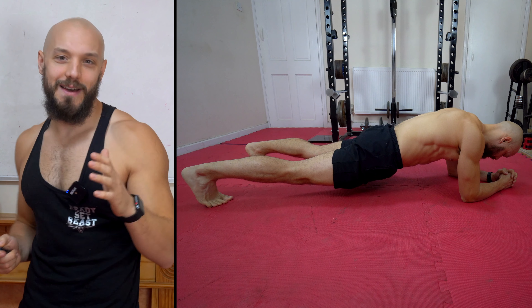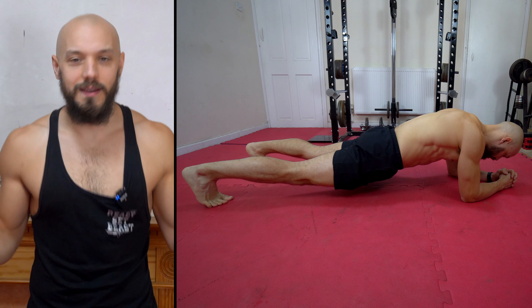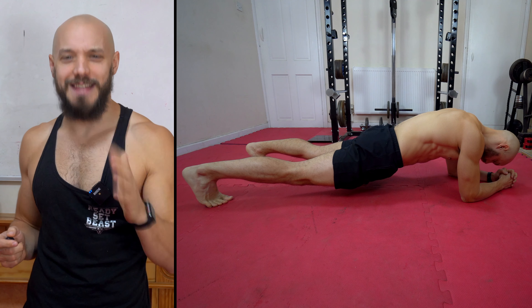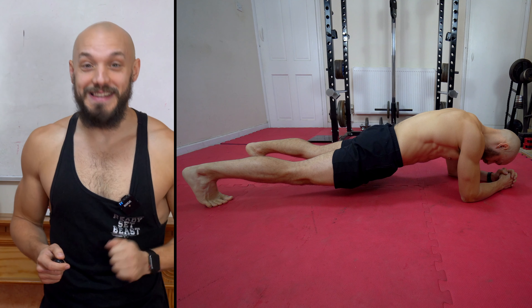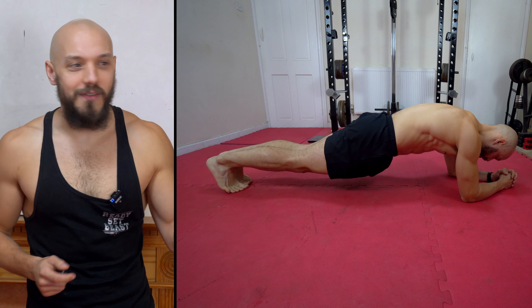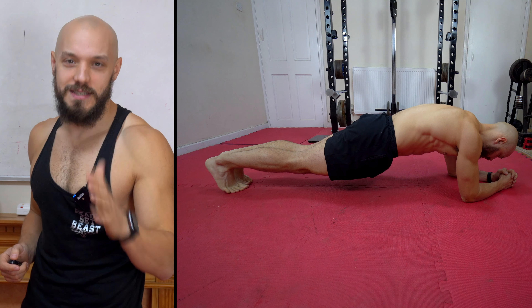Here is your standard lousy plank. Let's fix it. Firstly, we have a wide foot placement — that's giving us a nice stable base, which kind of defeats the point. Bring your feet together to make the movement — if you can call staying very still a movement — harder to stabilize.